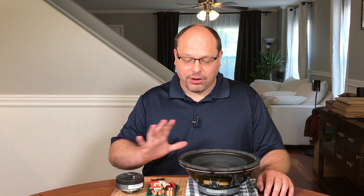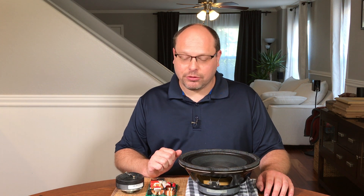Hey everybody, welcome back to JDM World. Well, the DIY bug has bit again. So I reached out to the guys at DIY Sound Group and picked up this Volt 10 surround sound kit.